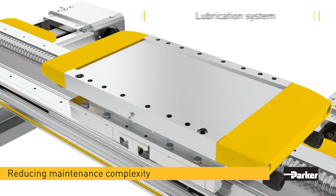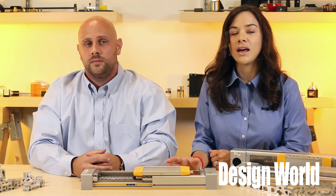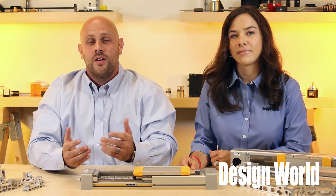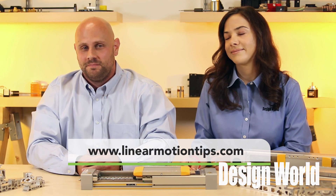The HMR also has easy access lubrication ports on either side of the carriage to feed lubrication to the carriage's bearing trucks and ball nut. This lets users lubricate the system without removing the cover assembly, even at any point of travel. For more information, visit www.parkermotion.com or linearmotiontips.com. Thanks for watching.